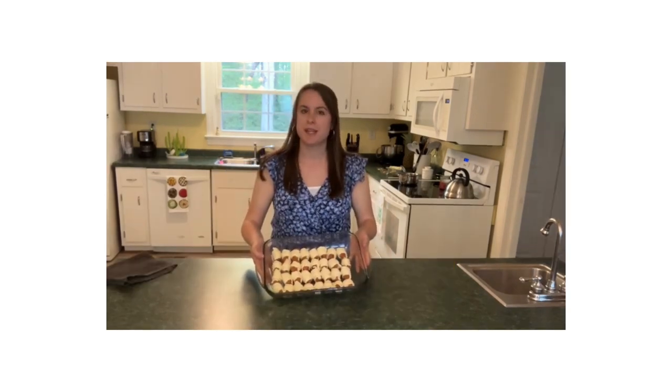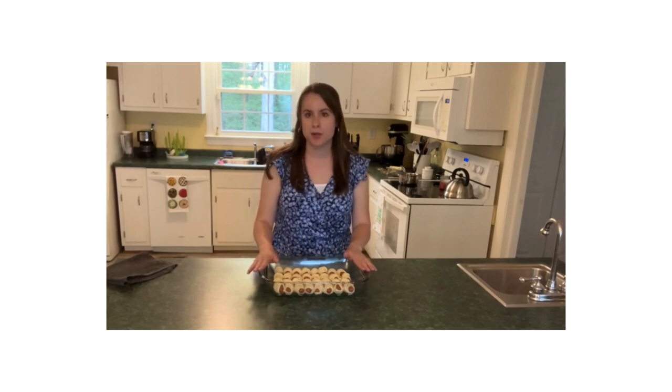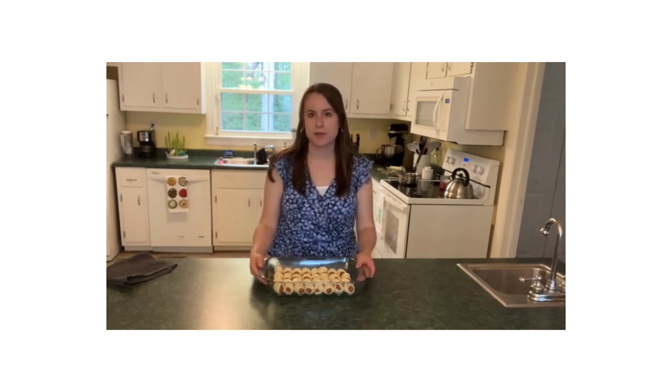We've got all of our little pigs in a blanket rolled up here in the pan ready to go. You do want to make sure before you put these in that you spray your pan with some cooking spray so they don't stick while they're cooking. Now that they're ready, we're going to set these aside and head on over to the stove to make the glaze.